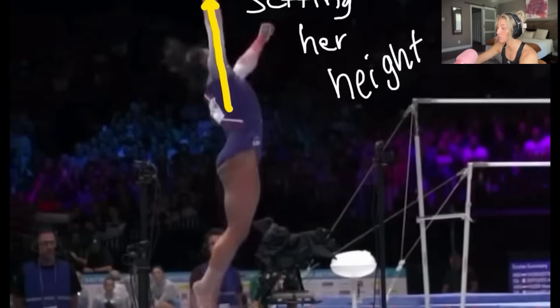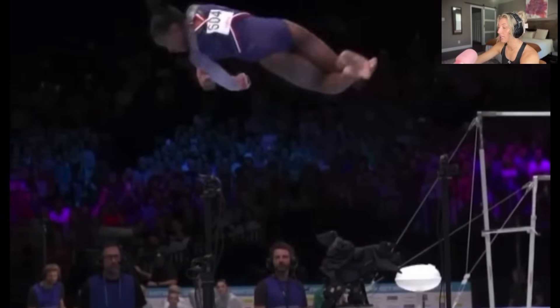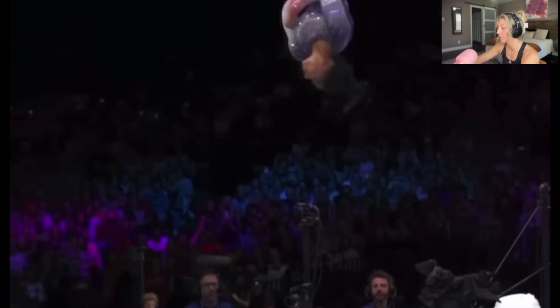Her hands are just barely in the frame — let's use that as a gauge. Now she's going — this is the height of her double double, see how her head is above that setting point. That's why the set is so important into a flip. Now her whole body has to twist together. Everything is twisting — she has to be in the correct tuck position, arms in the correct position, she has to be tight, and she's keeping her eyes open, looking around to know where she's going.